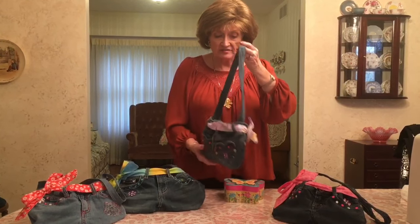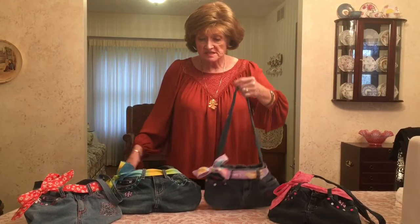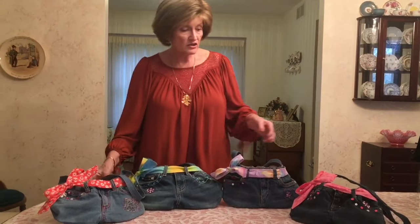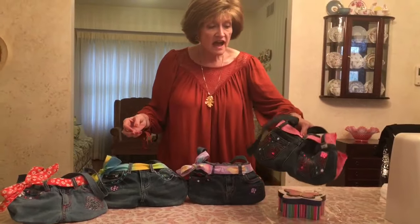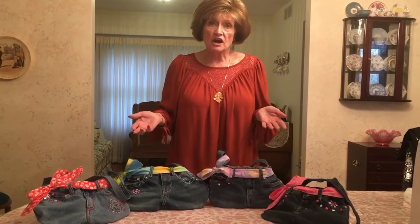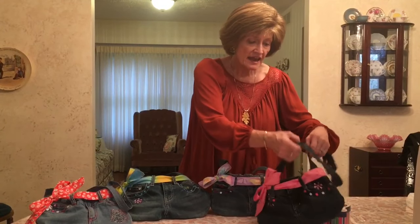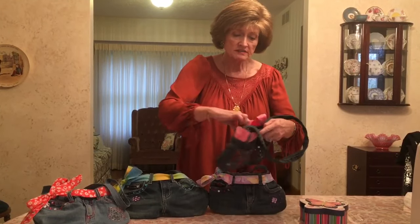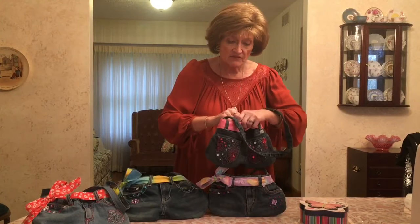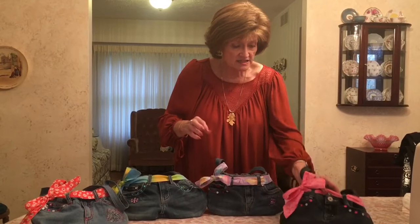I like to look for the cute pockets. I got some cute gems at the dollar store — just little sheets of adhesive gems — and I decorated the pockets with those. I had all this different fabric from things I've made my granddaughters in the past, like dresses and skirts. I used that fabric to line the insides of the purse, and they have cute pockets on the outside to tuck their little doodads in.